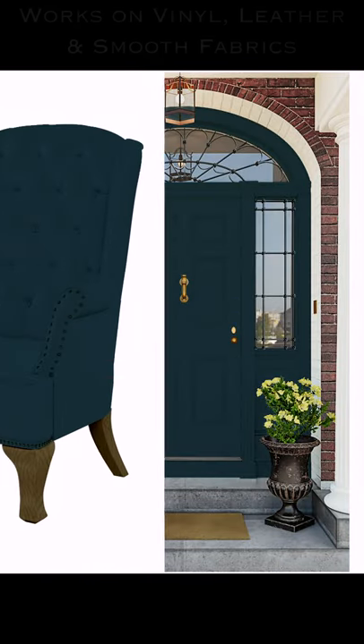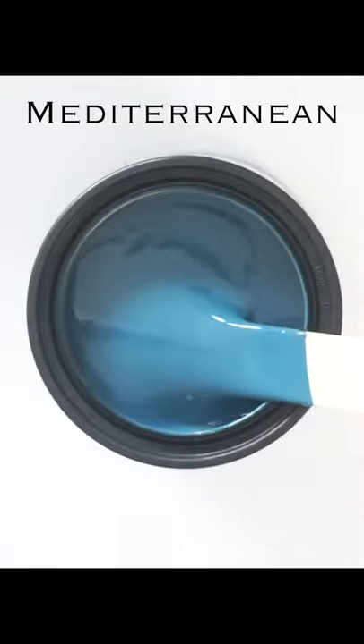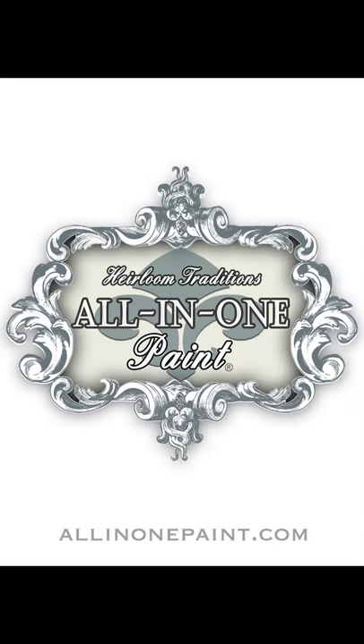Transform most every surface in your home including leathers, vinyls, and smooth fabrics with this amazing paint formula that's designed to give and stretch without cracking. Still don't believe it? Get a free sample and try it for yourself at allinonepaint.com.